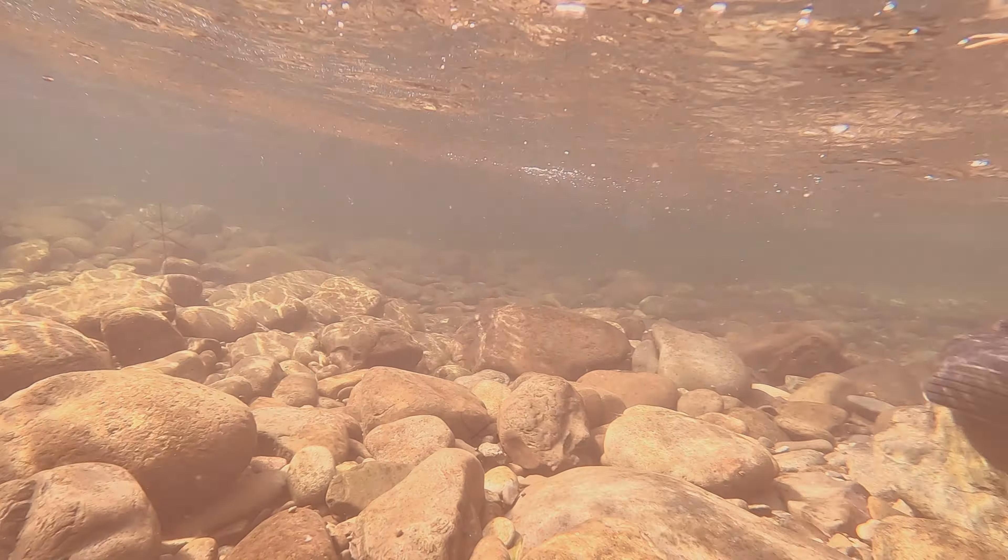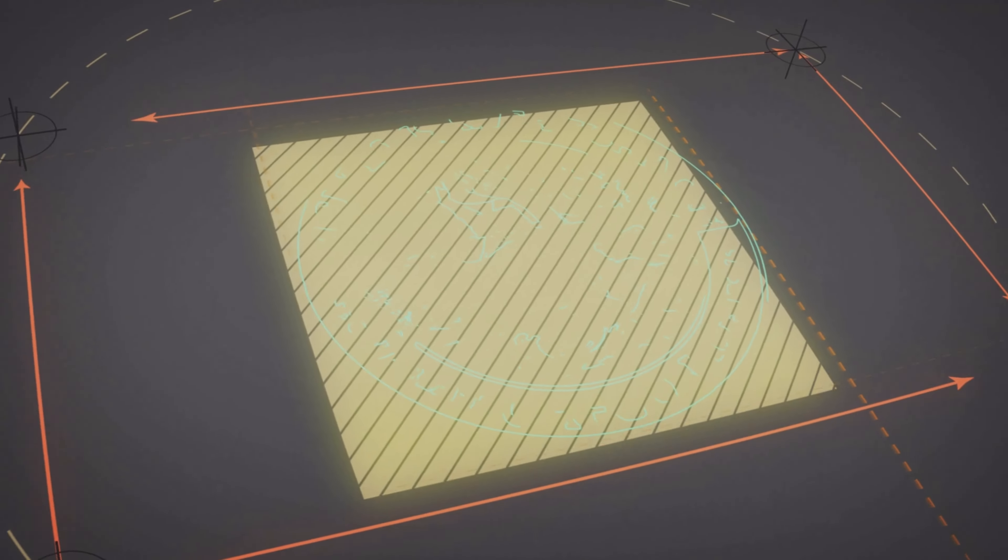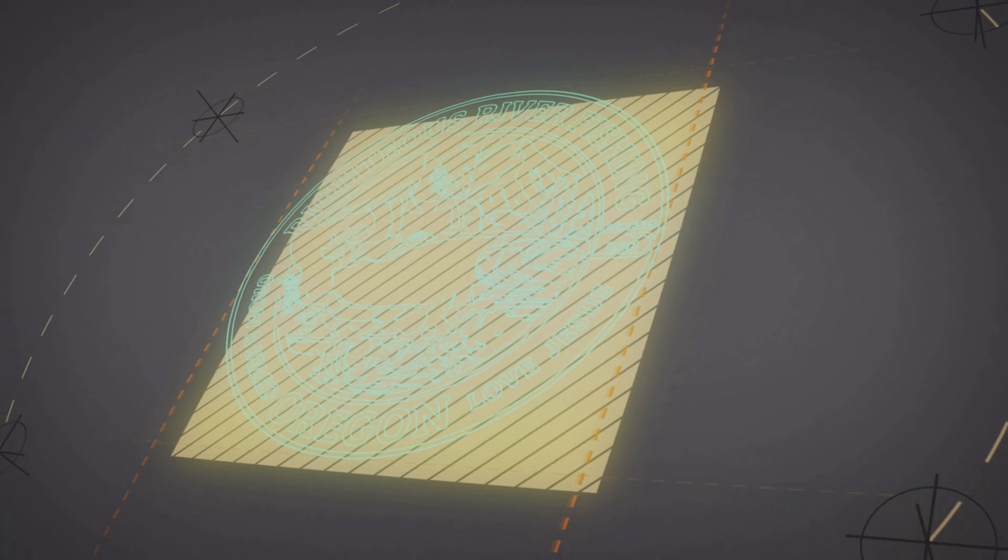Boom! Steelhead, here we go. Steelhead. Steelhead water.